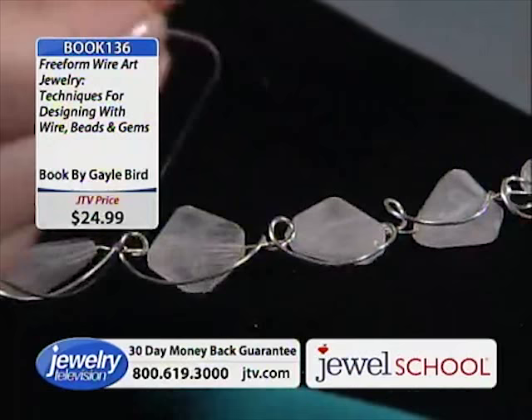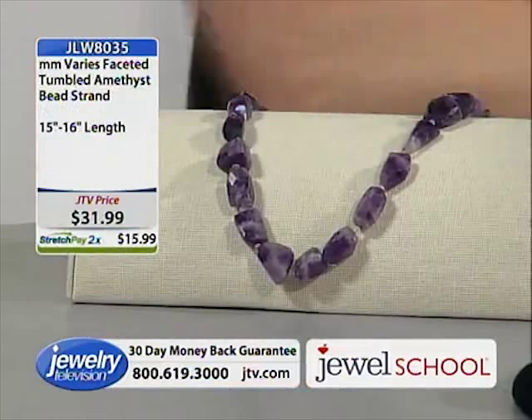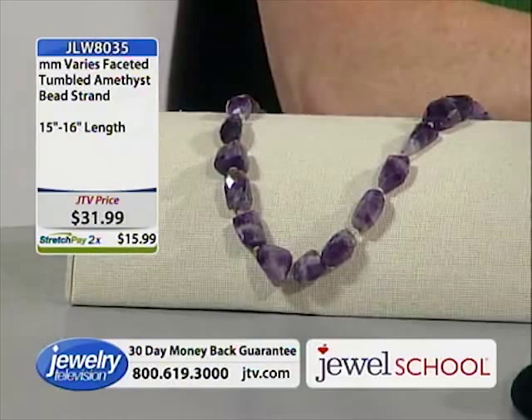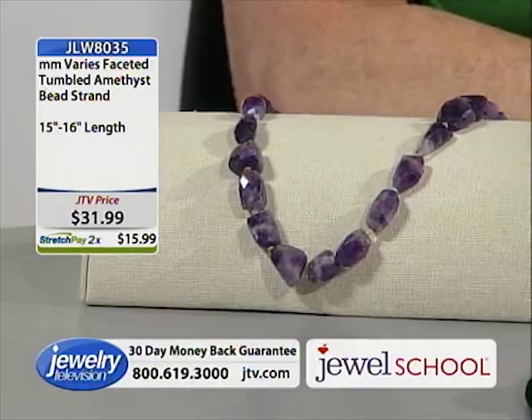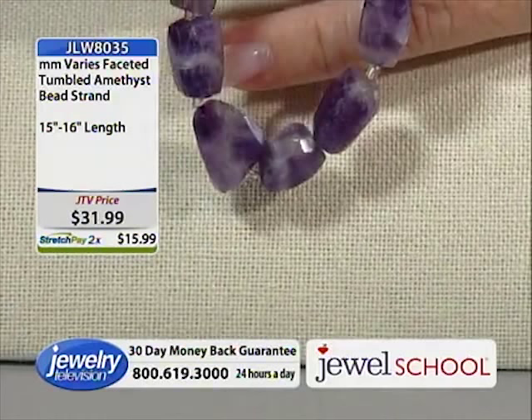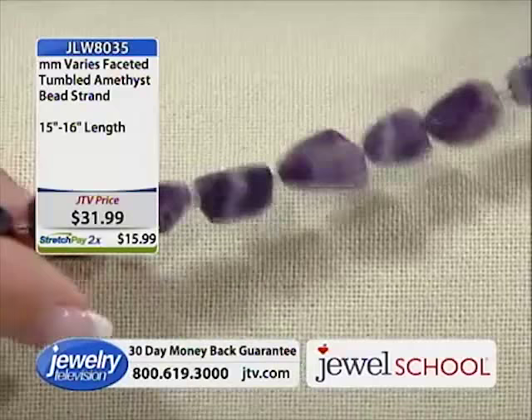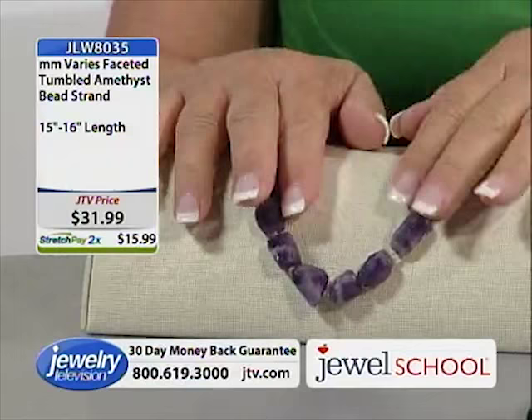I'm going to flash very quickly for you folks — because if you're inspired by the amethyst, here is the amethyst that Gail used. It's JLW8035, it is $31.99, everything is on stretch pay. Gail, what did you say about the faceting on these stones? That rough faceting is my favorite finish on a stone — symmetry to me is super boring, but balance is not. So I really like the rough faceted stones: they catch the light but they're not perfect, and that's free form.